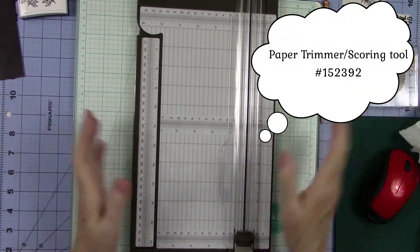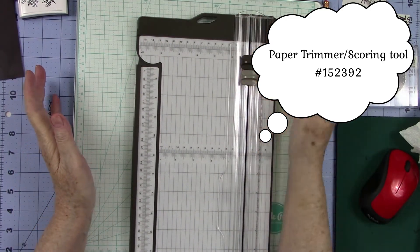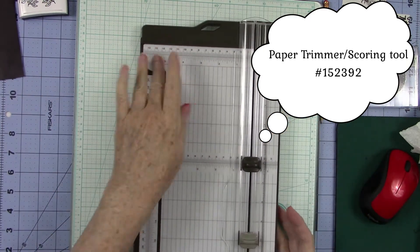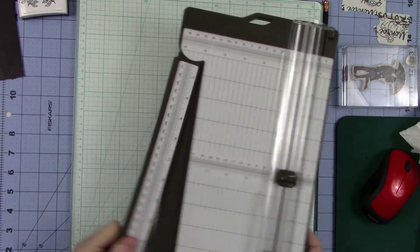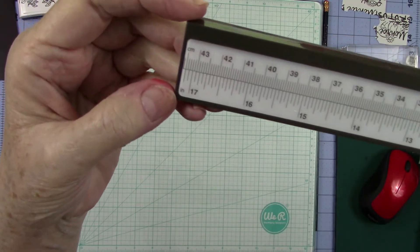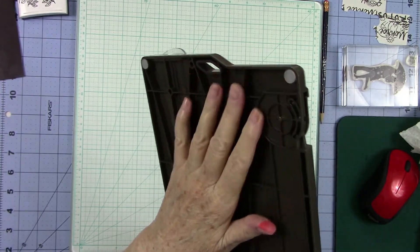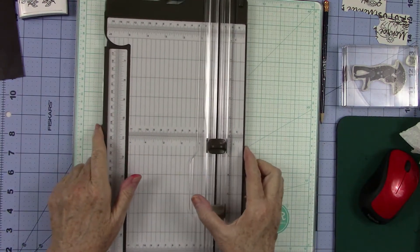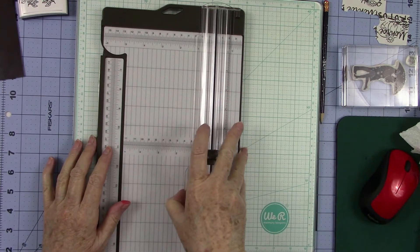The other thing is the trimmer. Y'all know I cannot sing the praises of this trimmer enough for the fact that you can score and cut. The fact that you have this lip that allows you to bring it over to do a perfect six inch cut every time. Your arm extends out to a little over 17 inches right there. And it is really one of the most versatile. It has the non-skid feet on the bottom of it. The only issue that I had found with this was trying to open it. Sometimes when you're pulling on this little handle, it doesn't want to open.